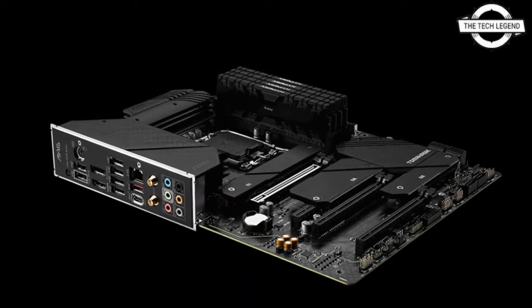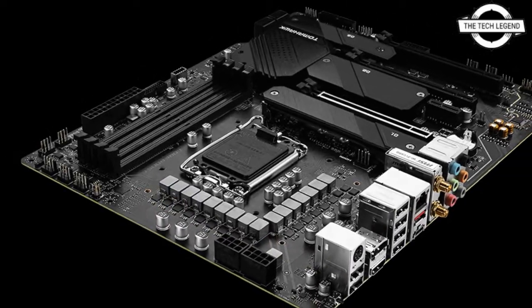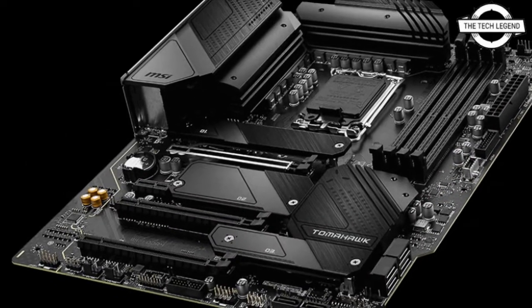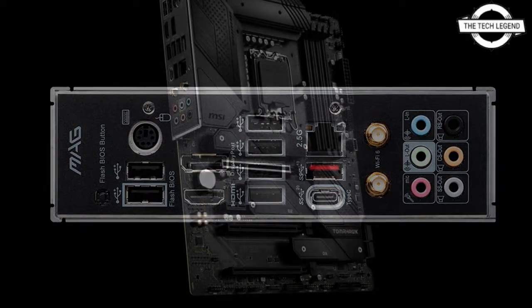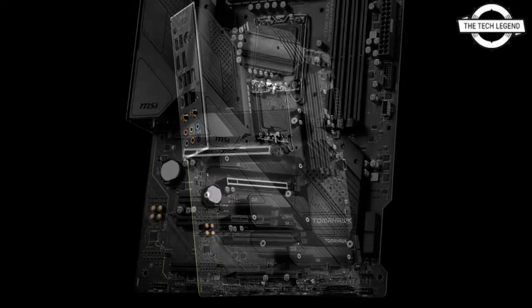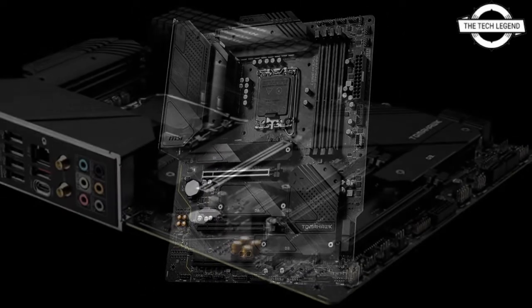MSI's new ATX gaming motherboard, the MAG B670 Tomahawk WiFi DDR4, features a 55-ampere DrMOS 14+1+1 phase digital power supply circuit. Additionally, it includes a six-layer printed circuit board with two-ounce copper layer, a massive expansion heat sink, a heat pipe interface, and a seven-watt thermal plate.